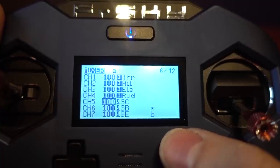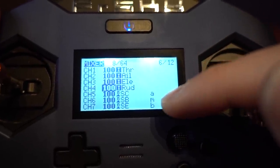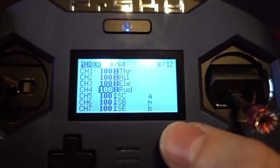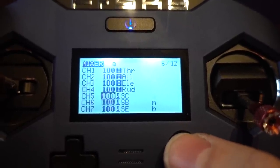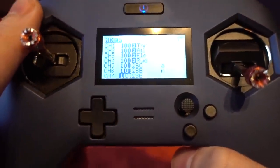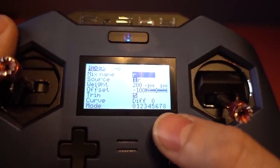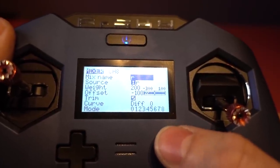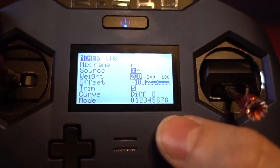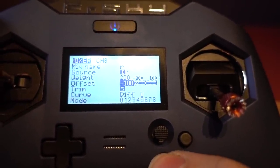On the mixer page, channel 5 is set to arm on a two-position switch. I've also named channels — though when I hover over them they disappear, which is strange. Channel 6 has modes on a three-position switch, and for the buzzer I've used the momentary switch which I think will be useful. Channel 8 is set up to receive RSSI — source is R — and you have to make sure the weight is 200 and the offset is minus 100. That's everything I've set up, no Lua scripts yet.